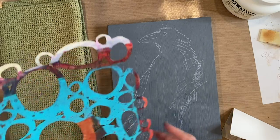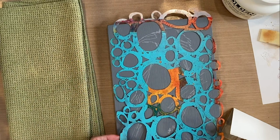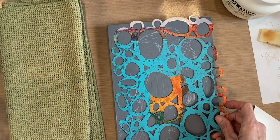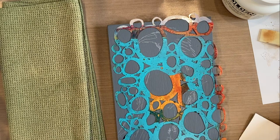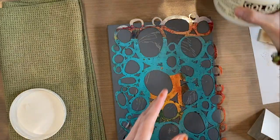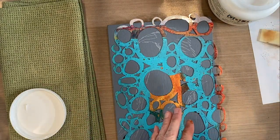This is another one of my stencil designs and I'm going to focus on the smaller circles since this is a smaller format. I'm going to line this up and stay on the outside of my sketch. I've got my light molding paste and I'm just going to push it through the holes in the stencil to create a textured background.